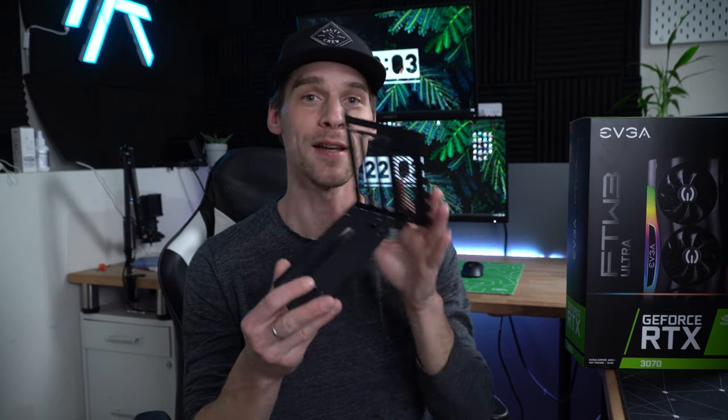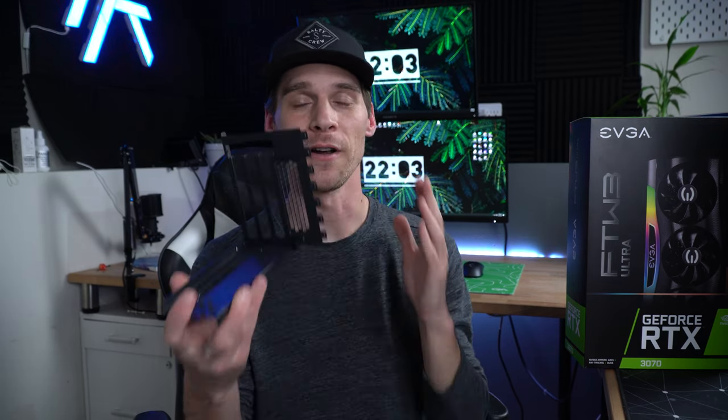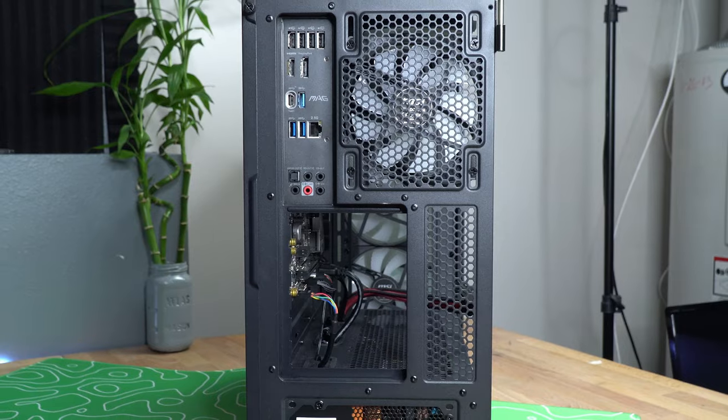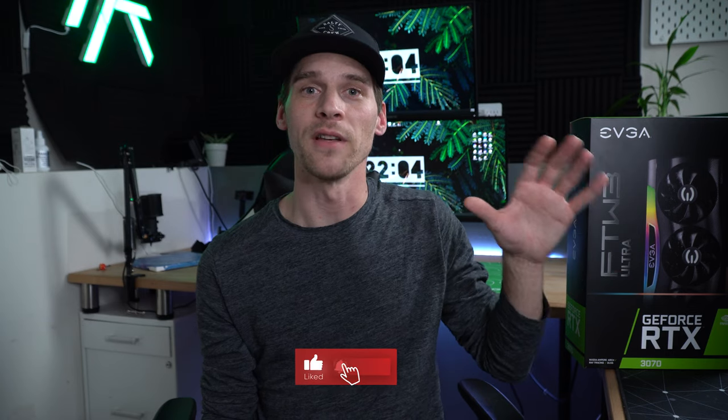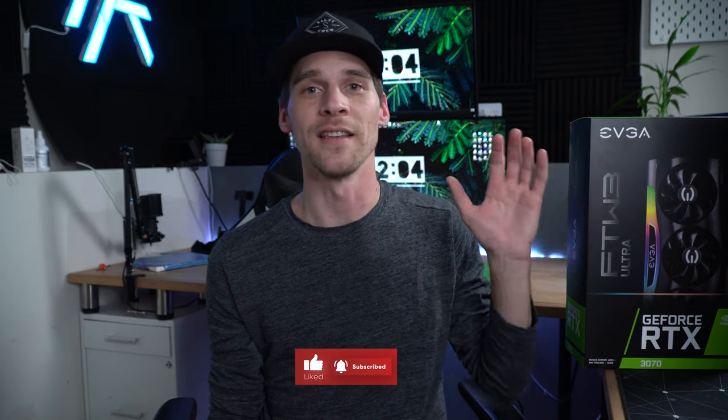This is where the MSI Velox 100R case really shines. Not only does it come with the bracket whether you want to utilize it or not, when you take out the PCIe covers there's no support bracket and no modification needed — you just slide it in, screw it in, and you're good to go. I don't expect that to be a feature on budget cases, but for these higher-end $100-plus cases, it would be so nice to see as a standard thing.